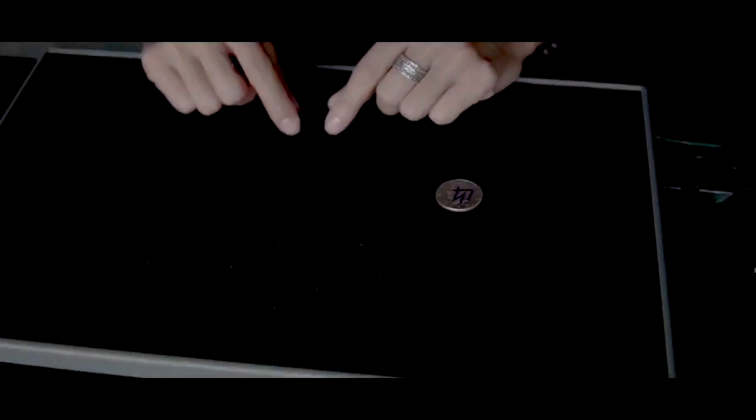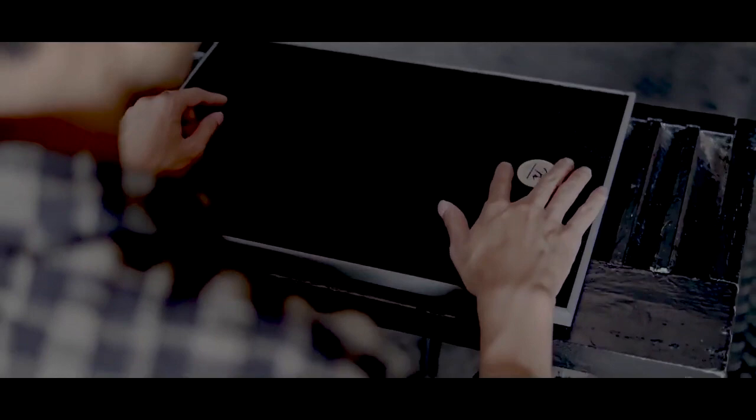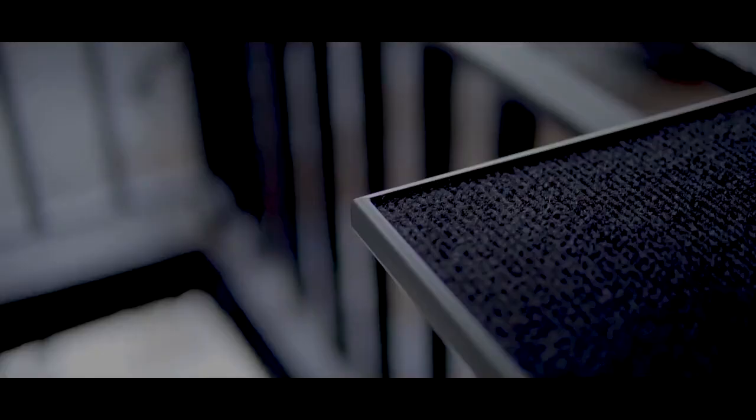First of all, you see the beautiful visuals with this pad — the coin jumping from one place to the other — and you hear the music over the top. The music is there so that you can't hear the loud noise that comes from the pad when you activate the gimmick.